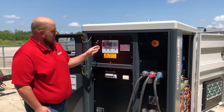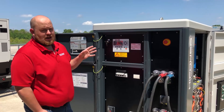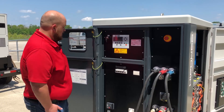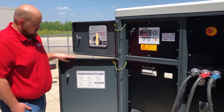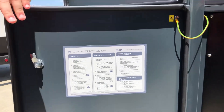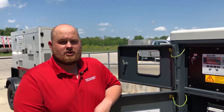From here you have grid, gen set, and island modes. After this point it really depends on the application, but at least this gets you started. If you have any questions about how to start the unit, there is a quick start guide on the door. You can also contact our service department for further information on how to operate the EHR.